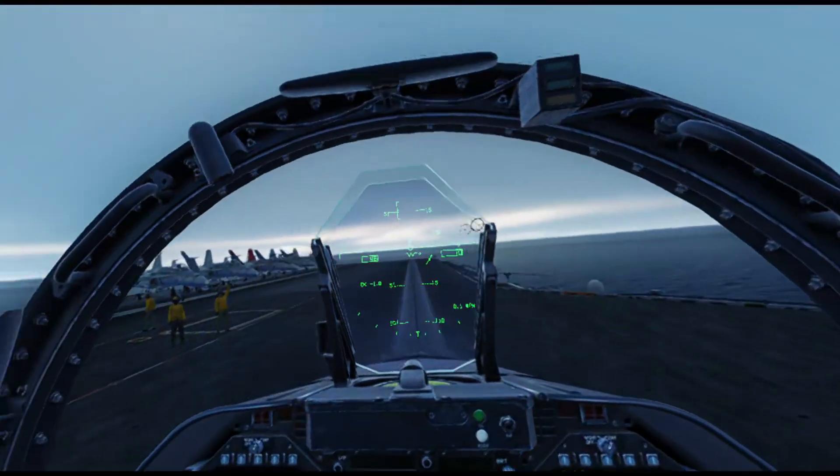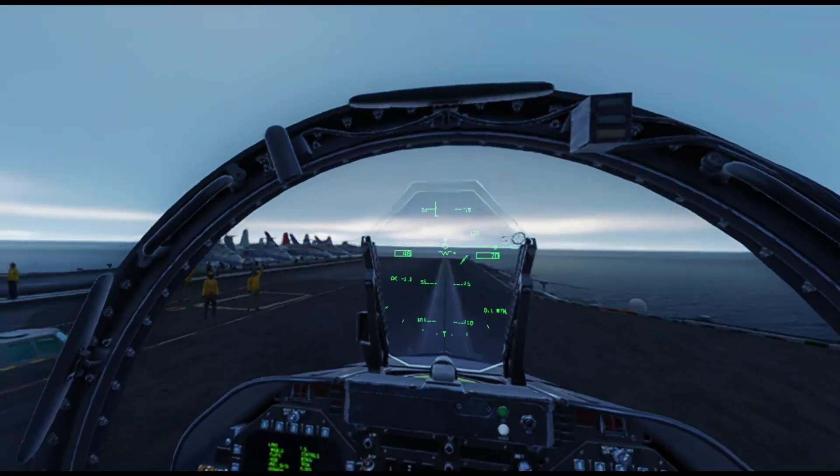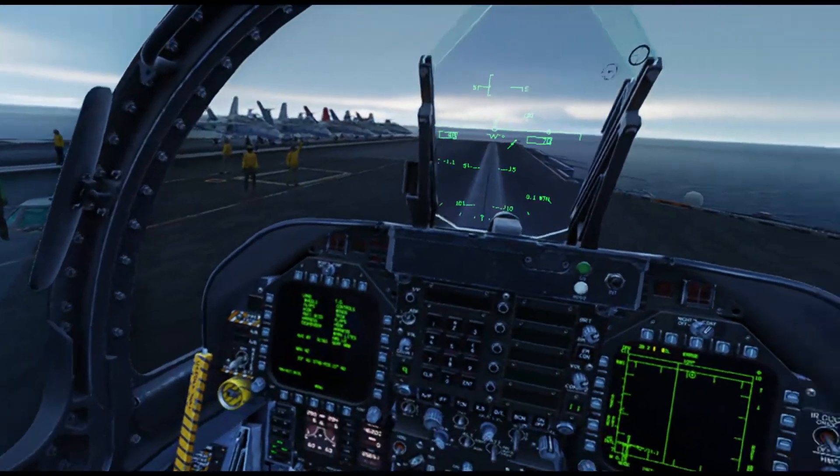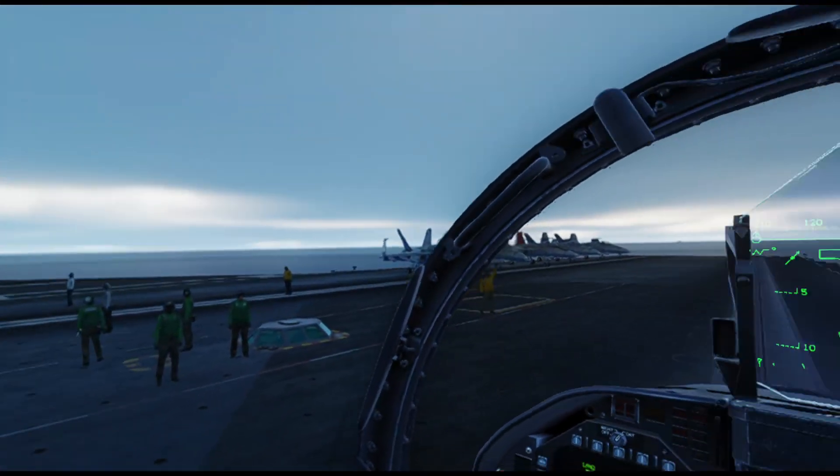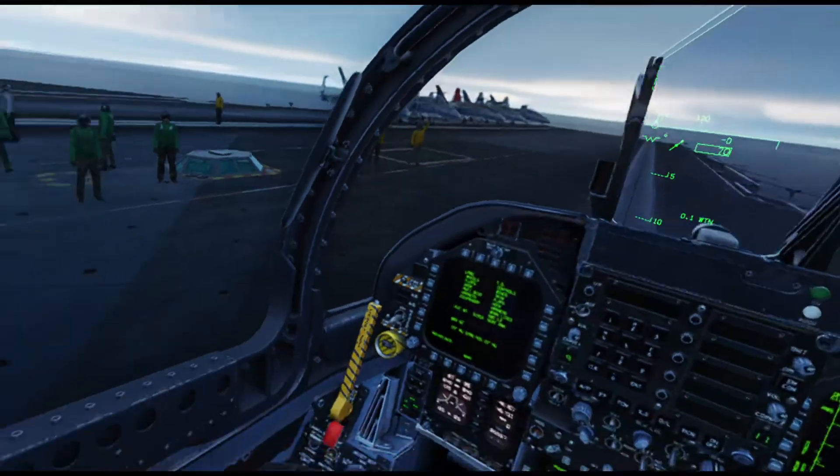We'll get airborne and zip out to the Case 3 holding pattern. The carrier is recovering with Case 3 operations - as you can see, it's not really Case 3, but AirBoss will do that.